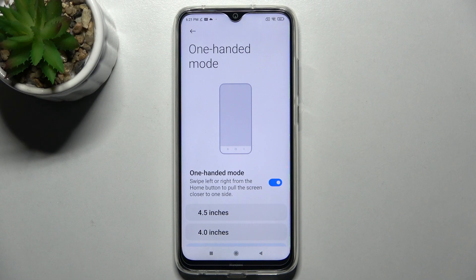If you wish to turn off one-handed mode completely, just tap on the same switcher. Thanks so much for watching — if you enjoyed this video, don't forget to leave a like, comment, and subscribe. Bye!